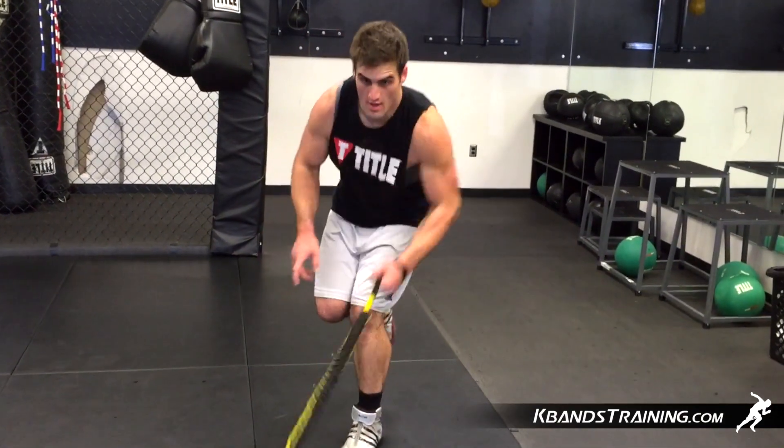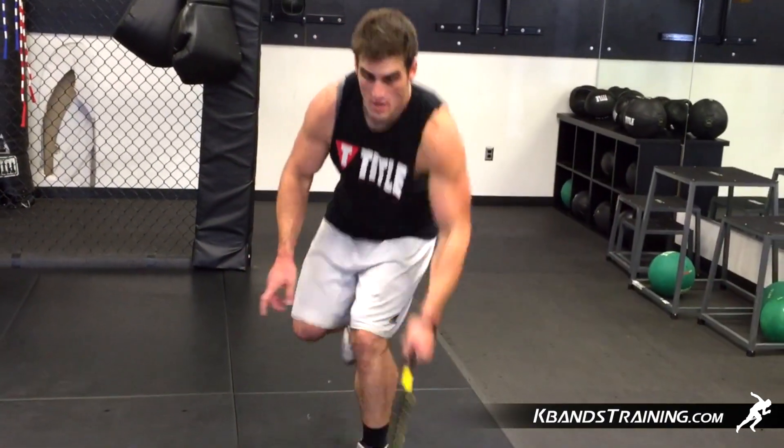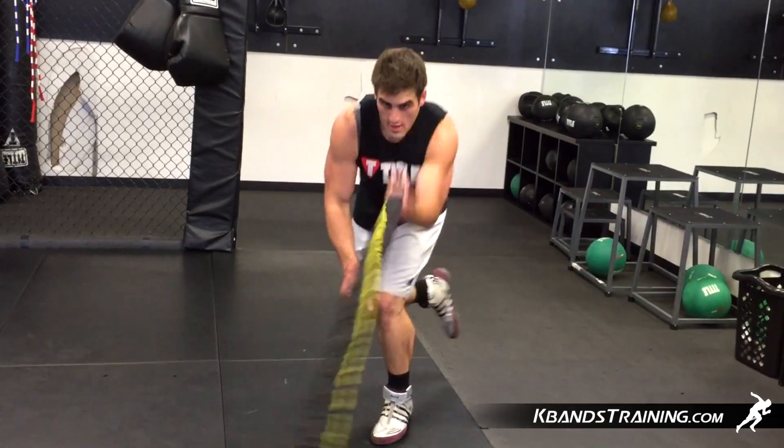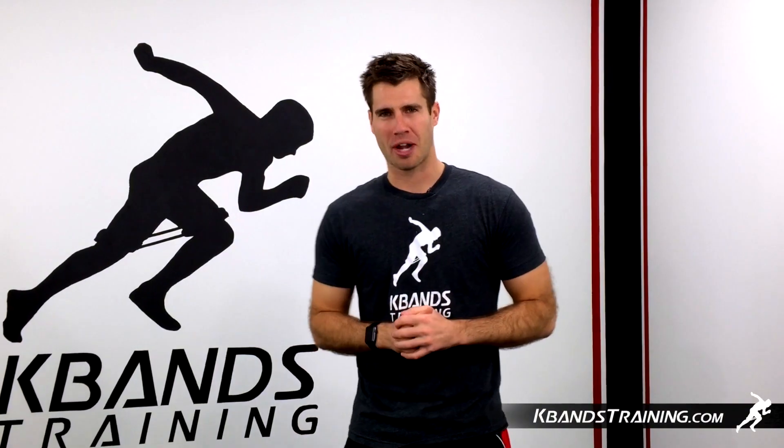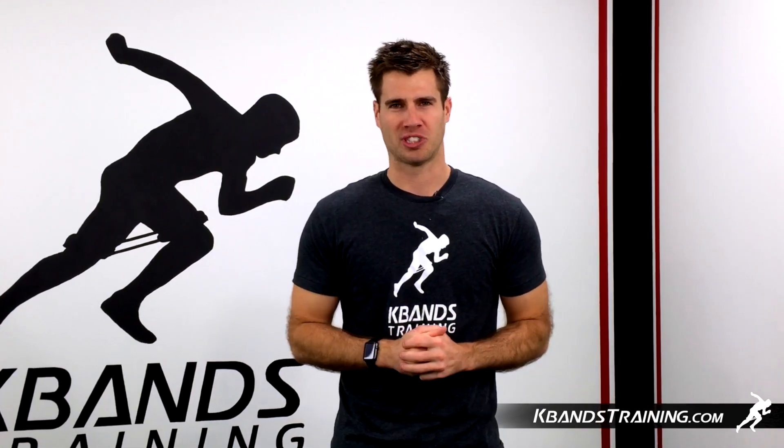Complete about 25 seconds on the left and 25 seconds on the right by increasing the amount of resistance during each set. For your very own victory ropes, head to kbanstraining.com and get started training today. Don't forget to take a look at the training section for more sports specific drills there.